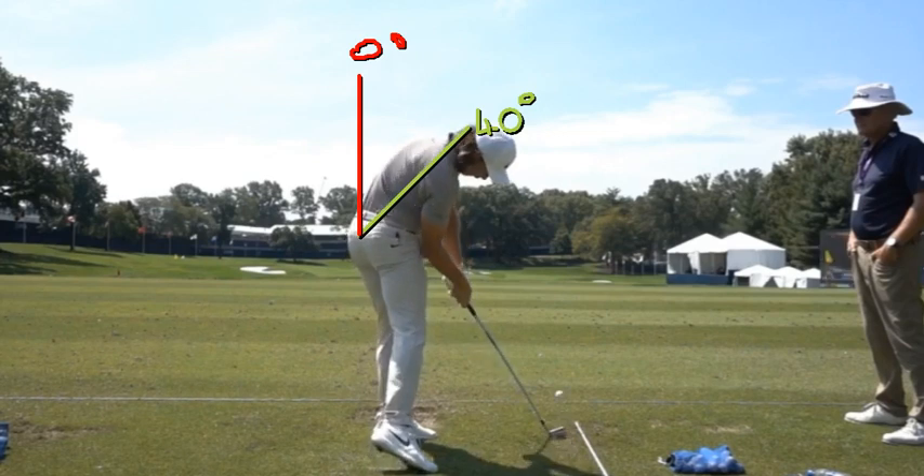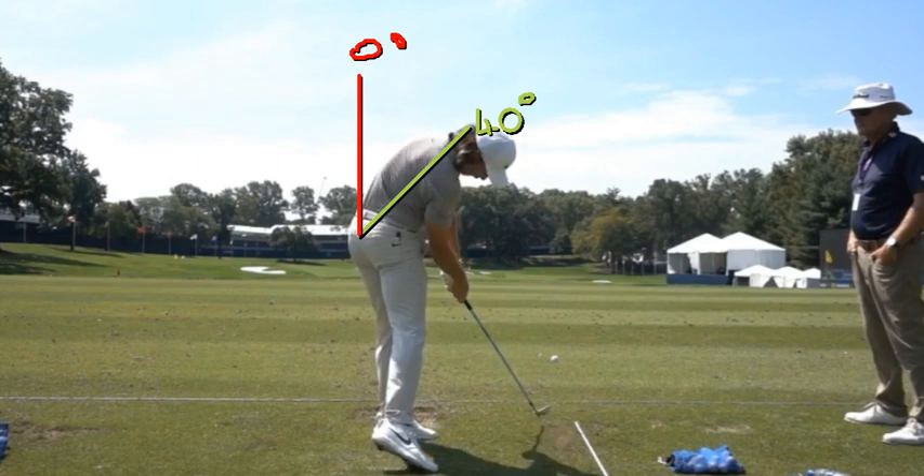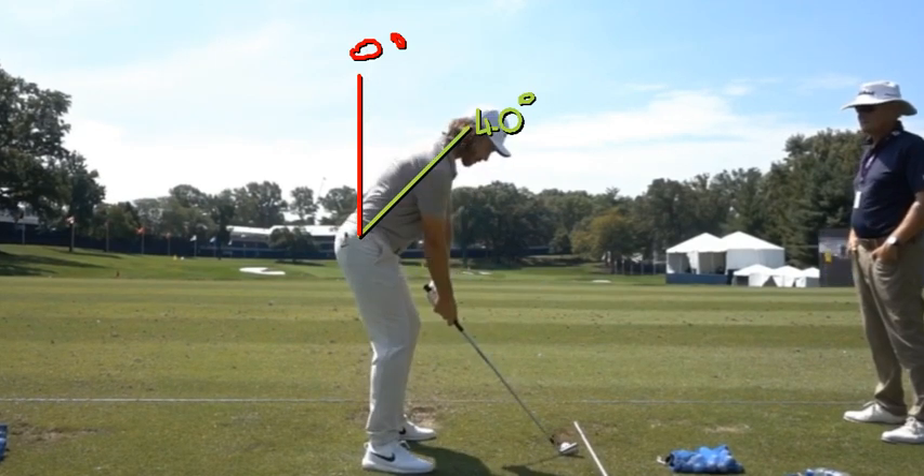From P6, the spine starts to extend a little bit again — going from bending forward 40 degrees back up to maybe 30 degrees. Then as he goes through impact and post-impact, his spine is bending backwards. So to summarize: bending forward 40 degrees at setup, extending to about zero at the top, flexing forward again down to P6, then bending backwards all the way through to the finish.